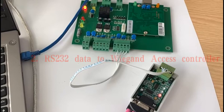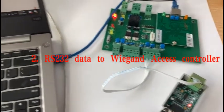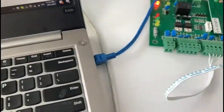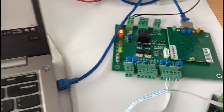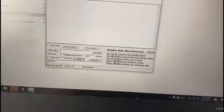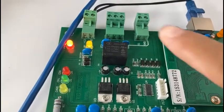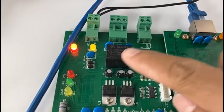Now we test the Wagon 2 RS232 adapter box connected to the access controller. We can send RS232 data to the Wagon box to control the access controller. Now we try to send the data. The relay is controlled. We send again — the relay is controlled.